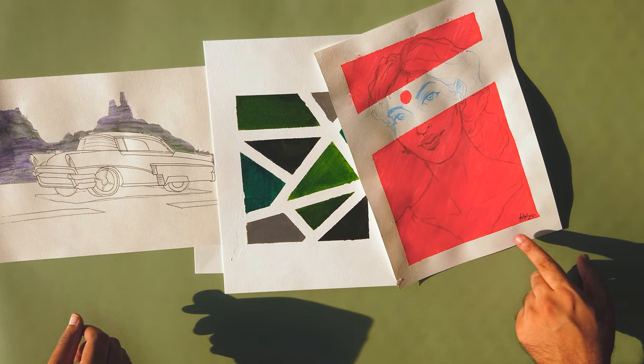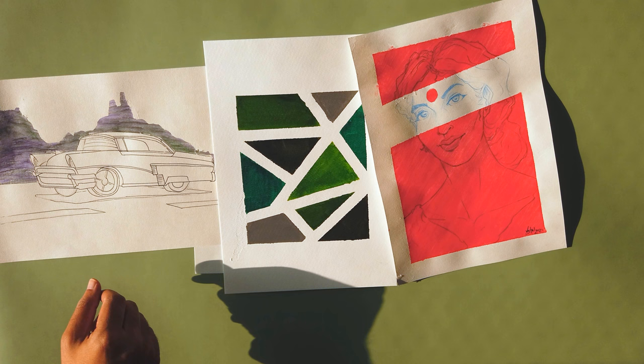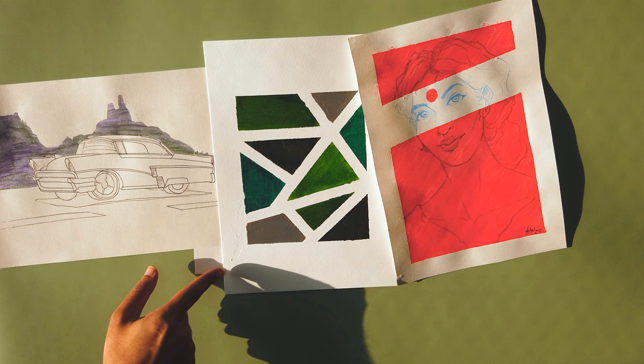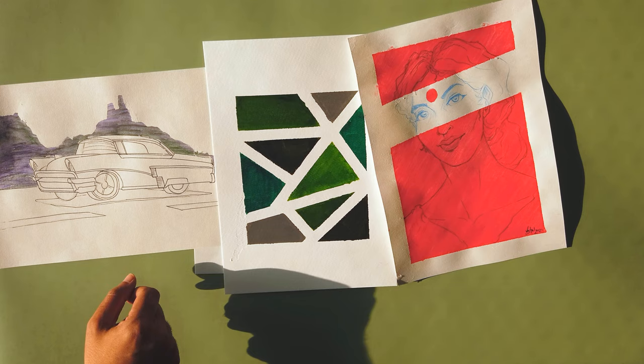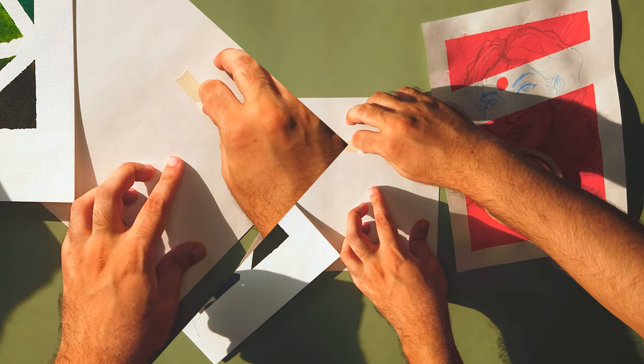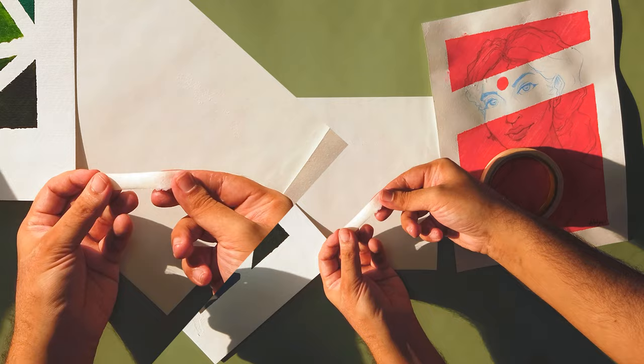Did any of you dull down the adhesive before you put it on the paper? I did. And this is a technique I learnt from watching videos of people doing it. Now, we have a piece of masking tape here. If I pull it out, you can see there's always going to be some... there are techniques to how you pull it out, but there's a way to prime this so it has much less adhesion than when you first put it on.